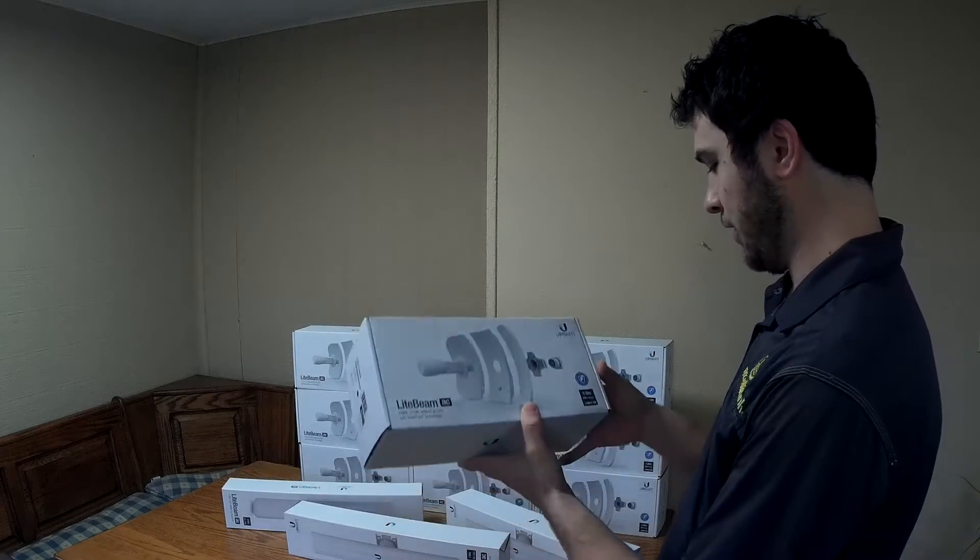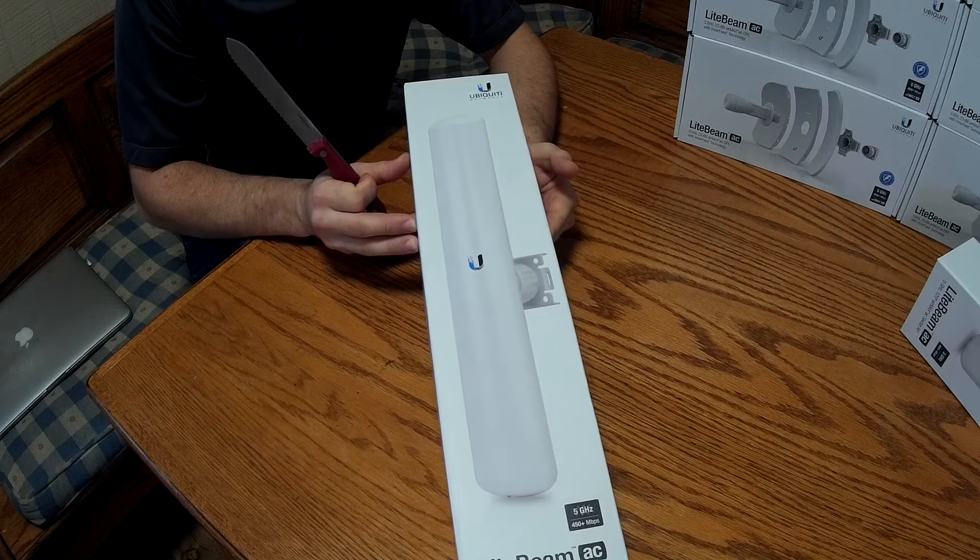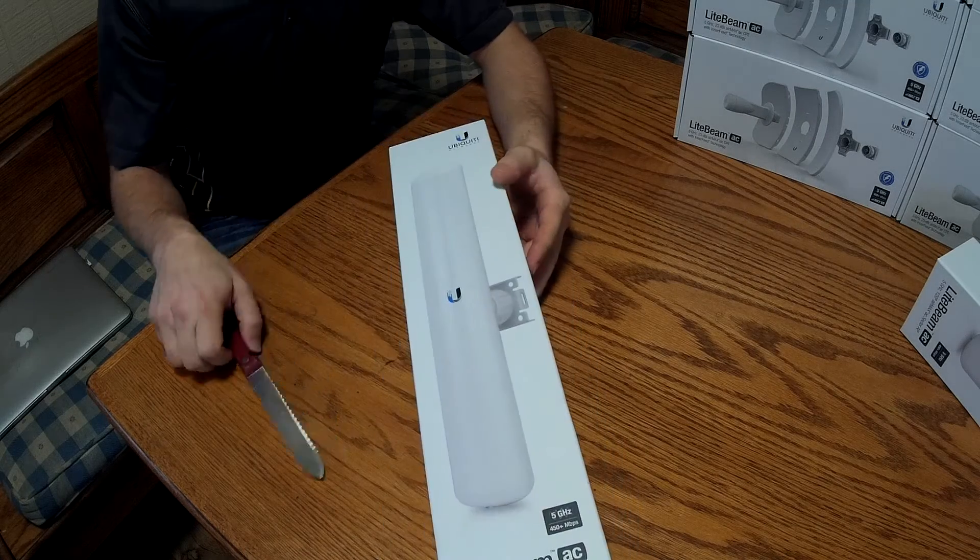I'm very excited to be able to use this stuff. Let's go ahead into the Lightbeam AC sector and open this up.